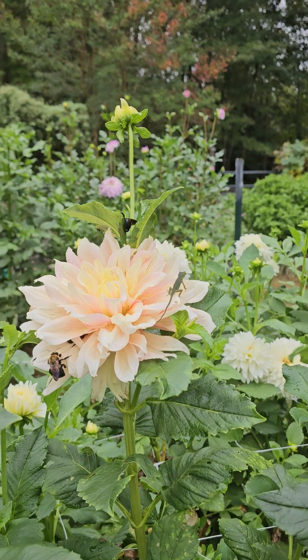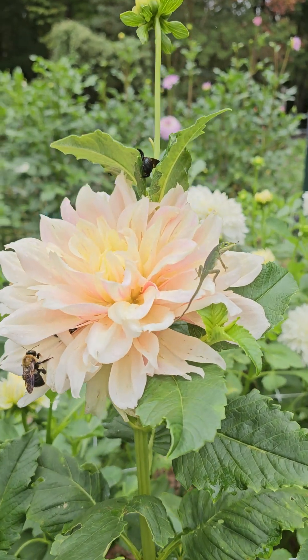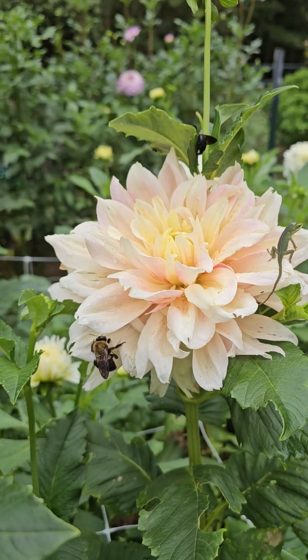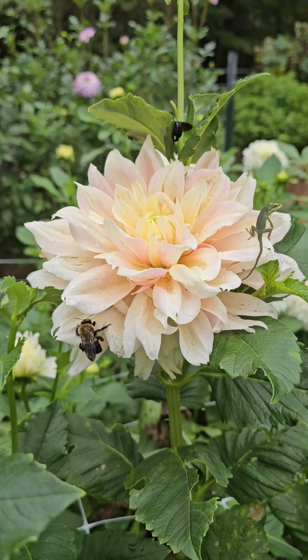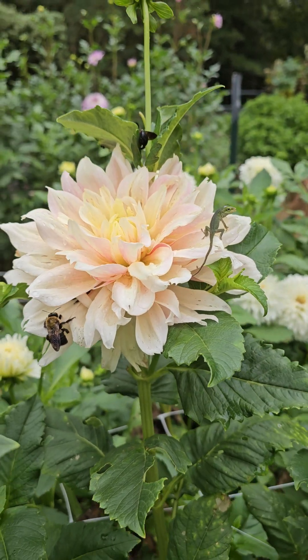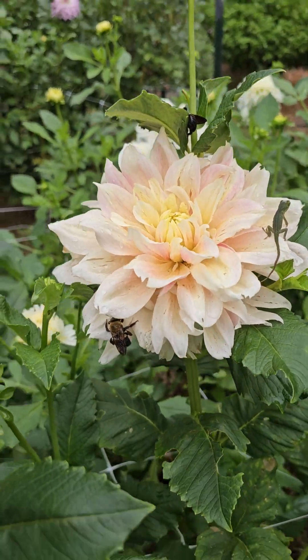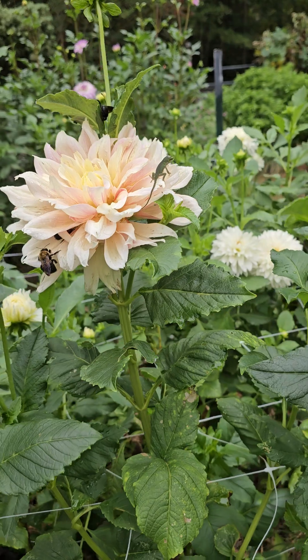Oh, and this one is kind of active — there's a lizard, a baby lizard, and bumblebees. This one is Breakout. It's one of my very favorites. I love this dahlia. It's a beauty, and it's one of the very first that I ever had.